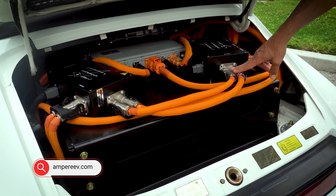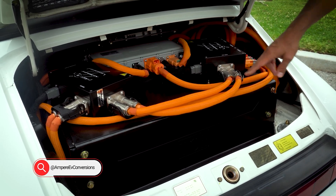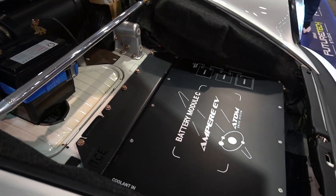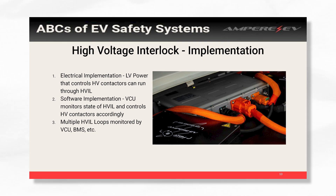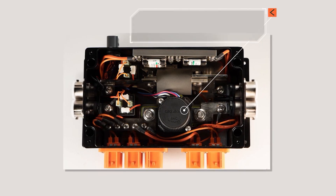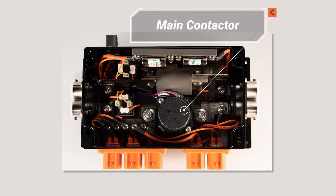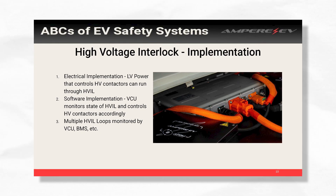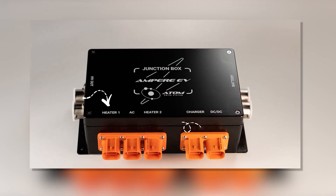When you're doing your build and you want to implement HVIL in your car, there are a couple of different ways to do this. For simpler builds — maybe you just have a motor and a battery — and you want to make sure that if anything's unplugged your contactors don't close, you can just power your contactors through the HVIL. It's simple, it's effective, it won't work if something's unplugged. Once you have more and more components, you kind of have to add in a controller that monitors the HVIL. You may even have multiple loops on your car that need to be monitored.